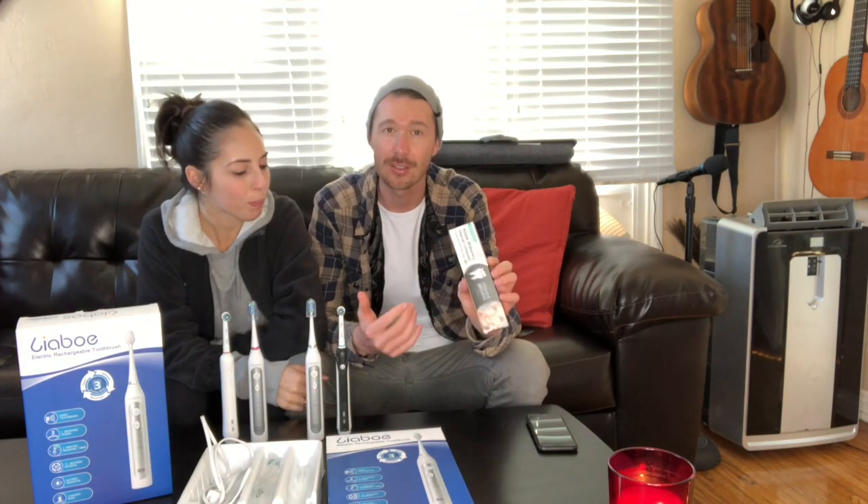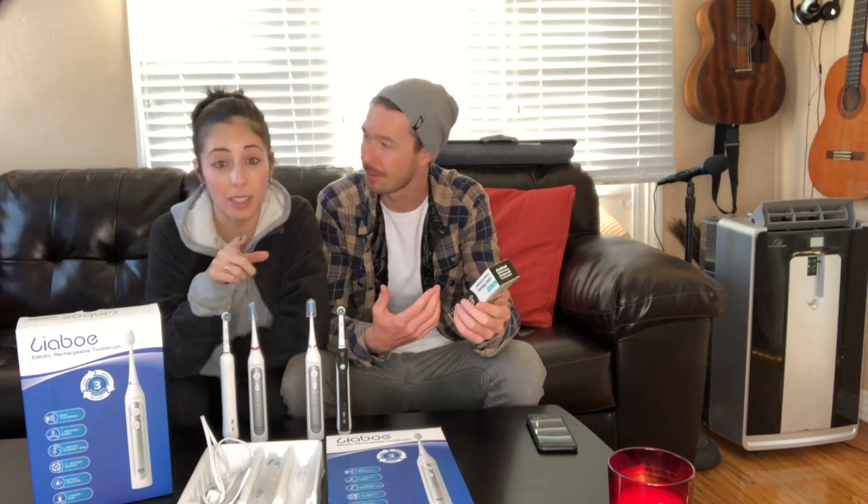Crystal and I are very picky on toothpaste. We've tried a lot of charcoal toothpaste and they don't really taste great, and they're really messy — that's the biggest thing. Like if you pull your toothbrush out of your mouth and it's still going, like if it's an electric toothbrush, it just splatters black all over.